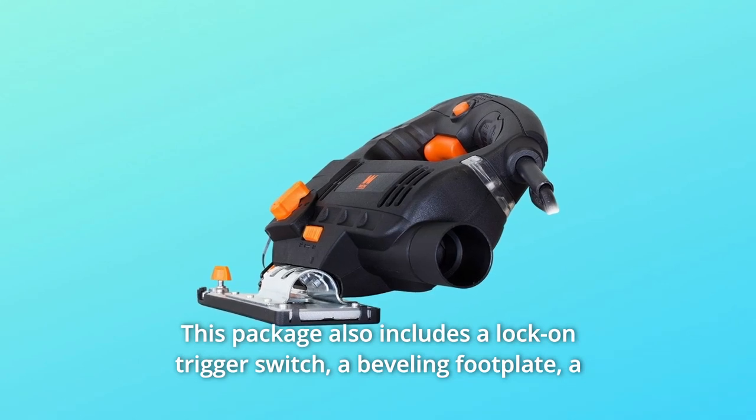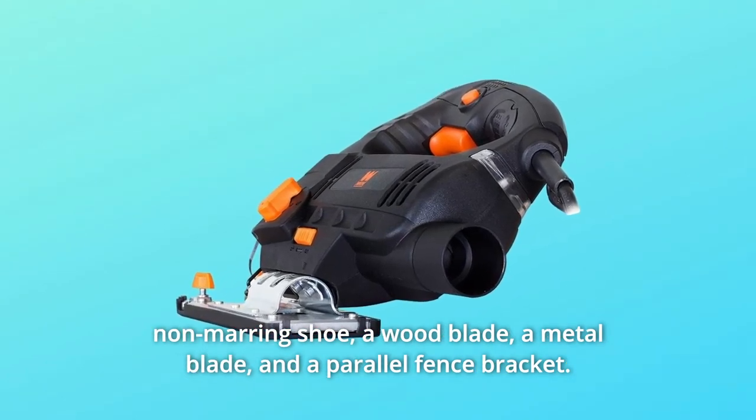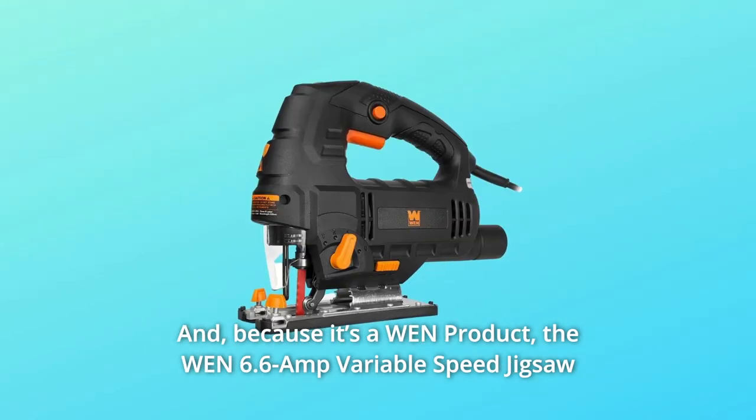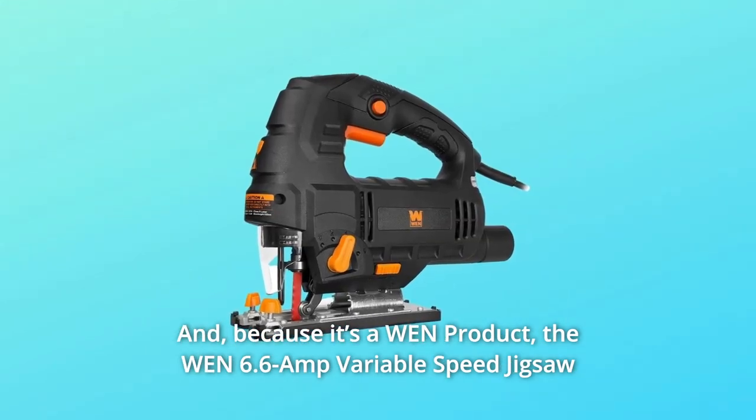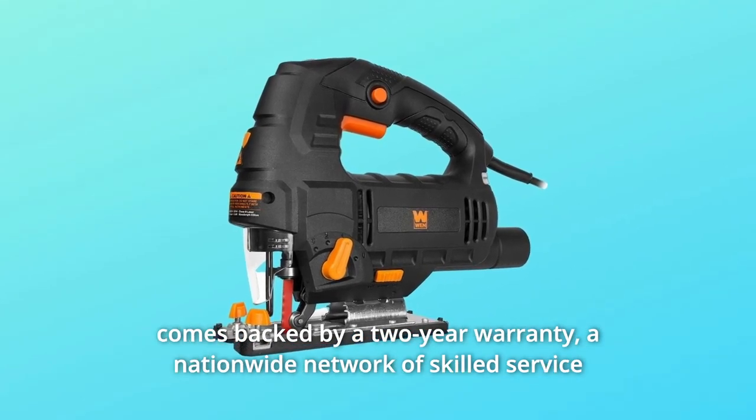The lightweight design weighs in at a mere five pounds to limit fatigue during operation. This package also includes a lock-on trigger switch, a beveling footplate, a non-marring shoe, a wood blade, a metal blade, and a parallel fence bracket.